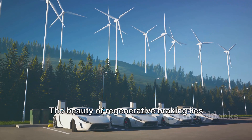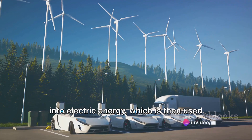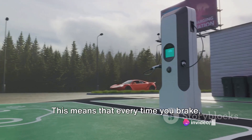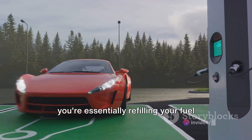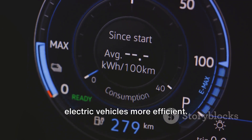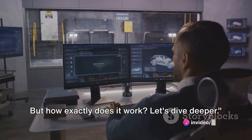The beauty of regenerative braking lies in its ability to convert kinetic energy into electric energy, which is then used to recharge the vehicle's battery. This means that every time you brake, you're essentially refilling your fuel tank, without the fuel. Regenerative braking is a key feature that makes electric vehicles more efficient. But how exactly does it work?